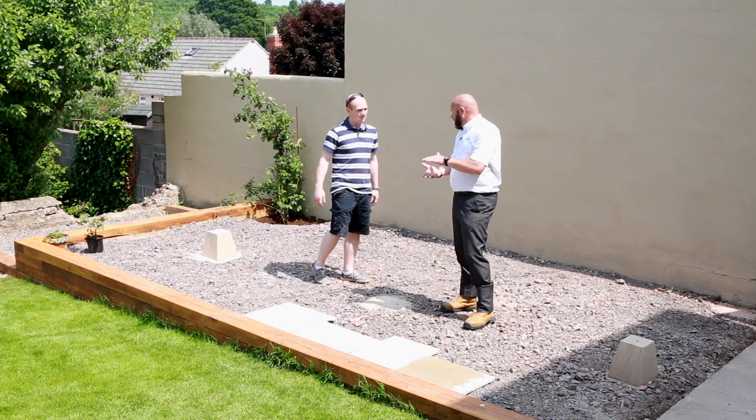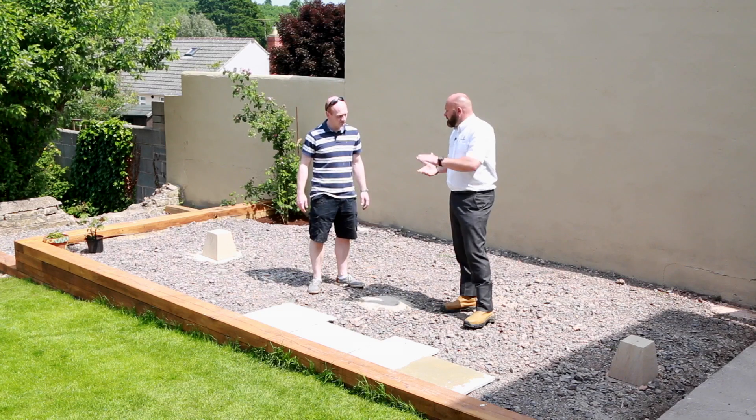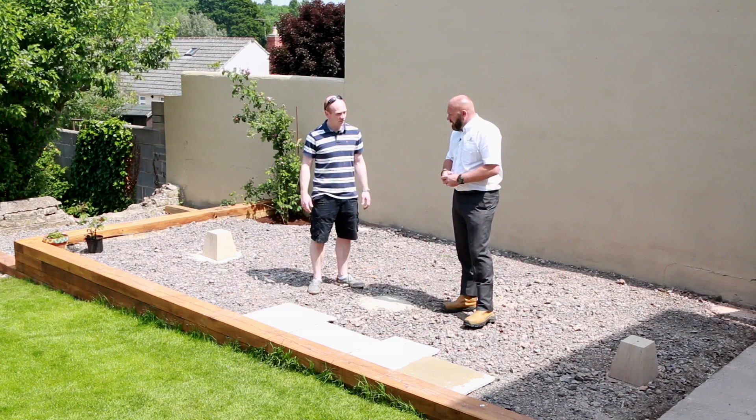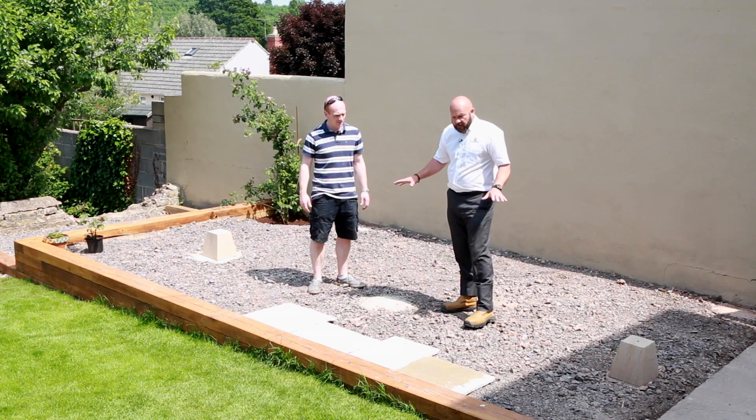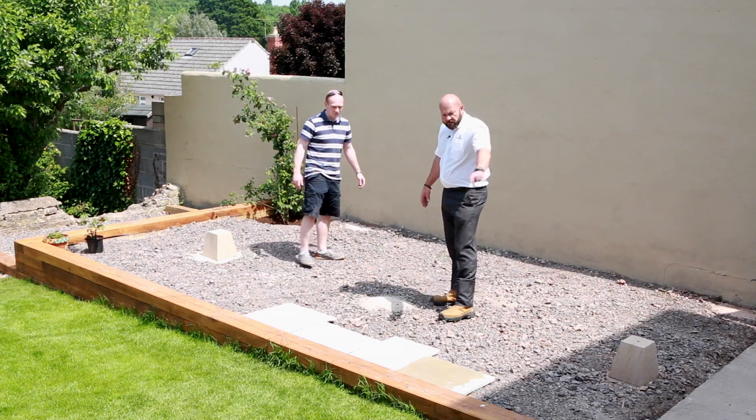If it is deeper, then obviously compact at 75 mil intervals, compacting to get your base level. You've prepared the area great and obviously taken into consideration various points of drainage.